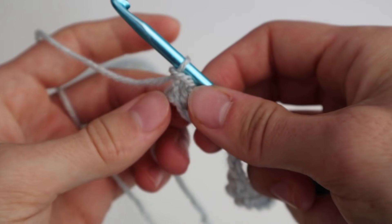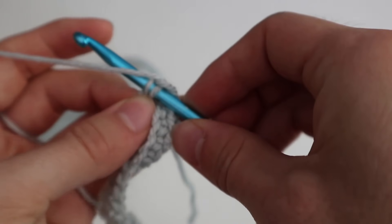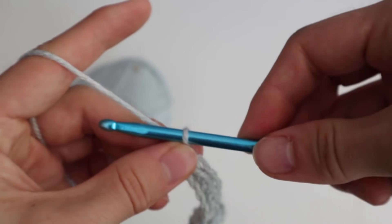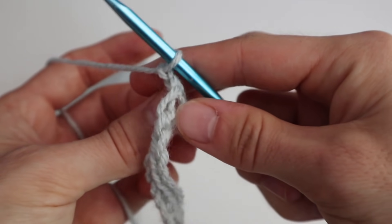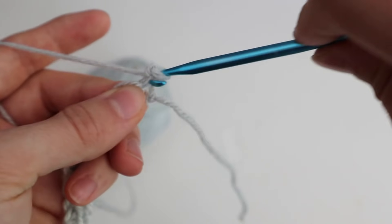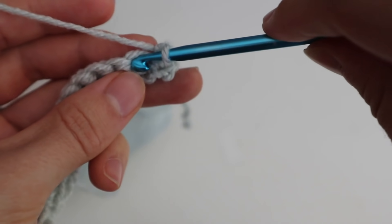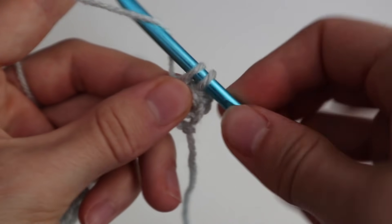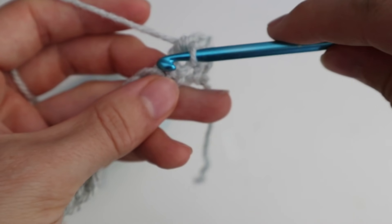You're going to continue this process until you are at the other end of your first chain. At the end of your first chain, you chain up one, and then you start your next row with a single stitch again. This time you put your hook through both loops, yarn over, pull the yarn through, you have two loops on your hook, then you yarn over again, pull your yarn through, and then you have your next single crochet. You're going to continue this row until you've reached the end, then chain up one again and continue this process until you have your whole patch.